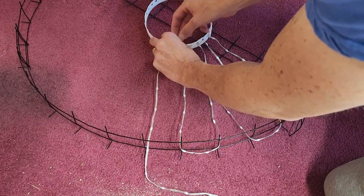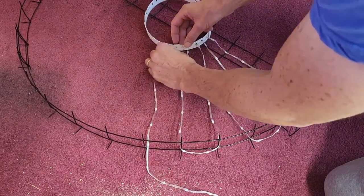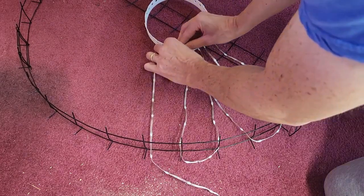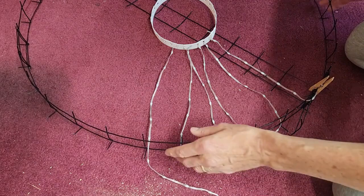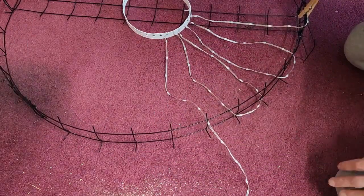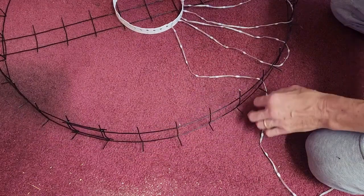There are a few touch-up steps afterwards like evening out the spokes and tightening and stuff like that, but that's basically the process. Then I just go around the whole frame doing it one spoke at a time.